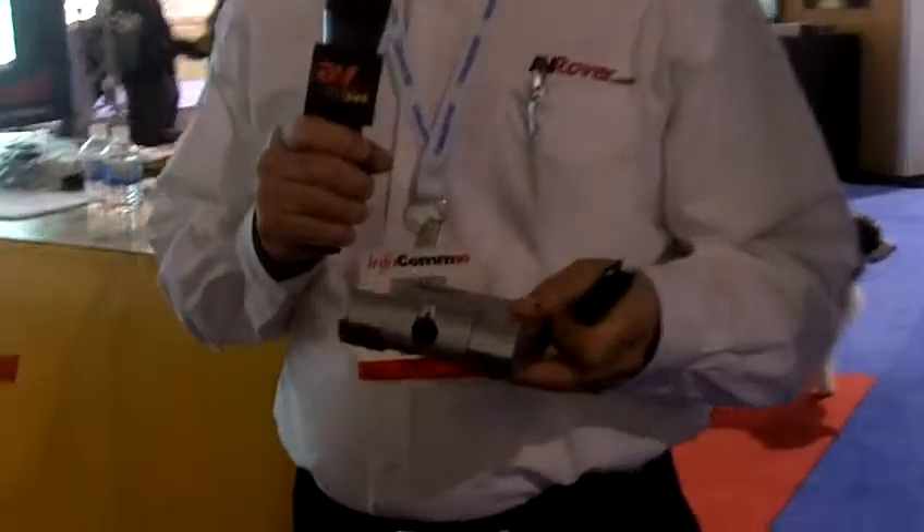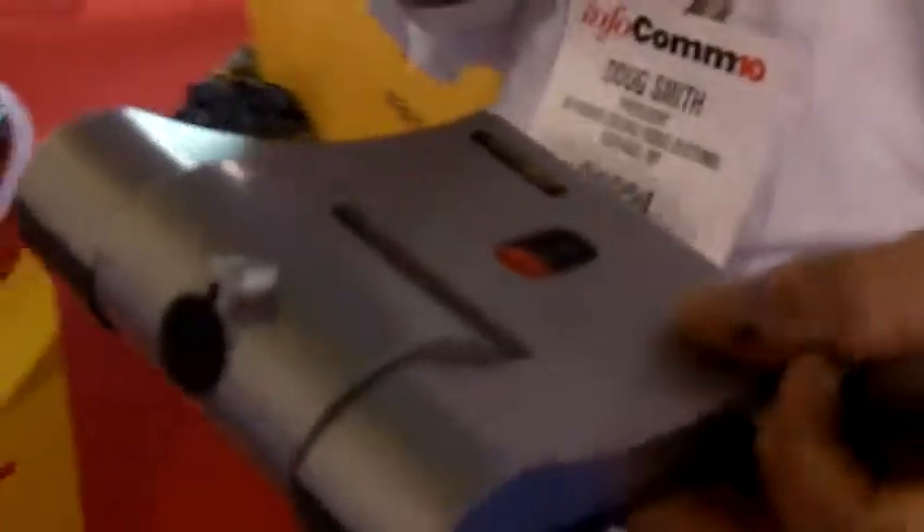How are you doing? My name is Doug Smith, I'm from AV Rover, and we have a great featured product at the show this year. It's the Infiniti CM2 Max, and this device will turn any projector into an interactive whiteboard. All you do is connect it to the laptop,